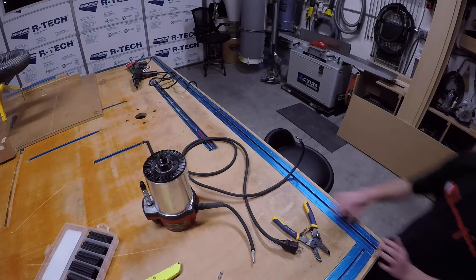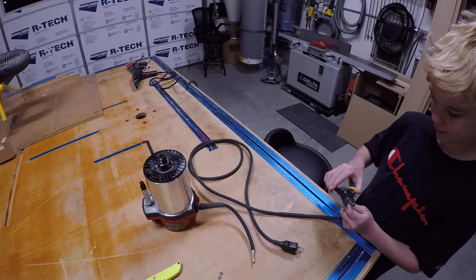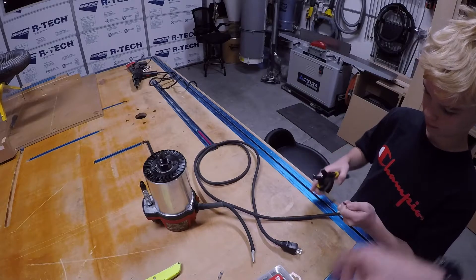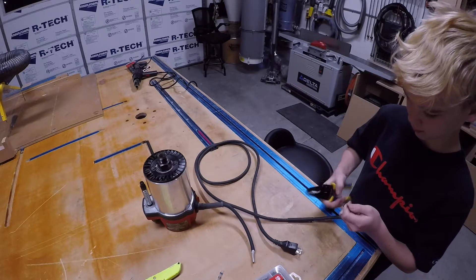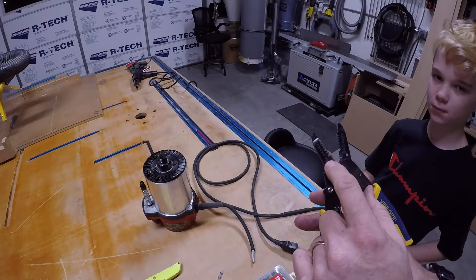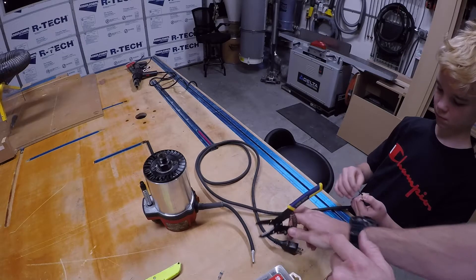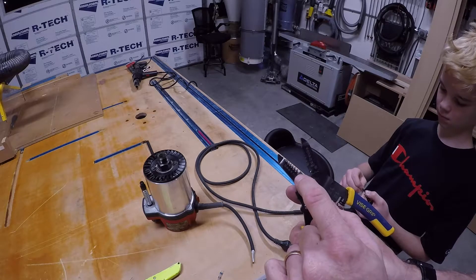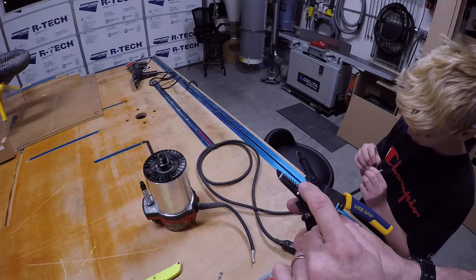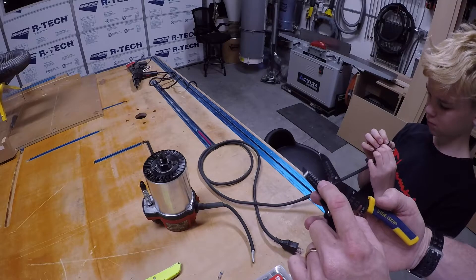When he strips the wire, the stripper has markings on it showing AWG sizes, so you match that with the wire you have. You can go 10, 12, 14, 16, 18, 20 gauge. If you don't know what you have, start with the thickest setting and work your way down, because when you strip you don't want to nick or remove any of the actual wire strands.